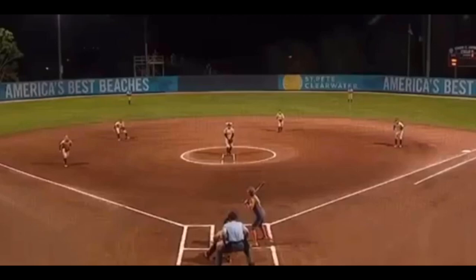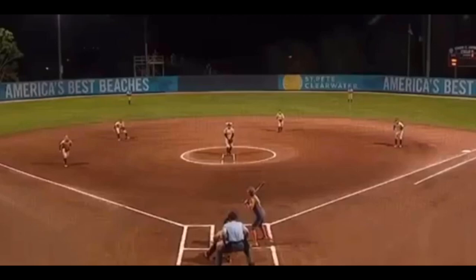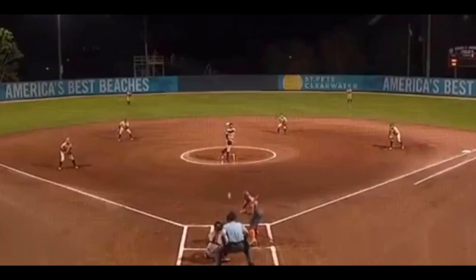The third baseman's going to charge the ball here. The ball's going to be almost stopped, and the third baseman is going to pick this ball up barehanded and make the quick throw for the out.